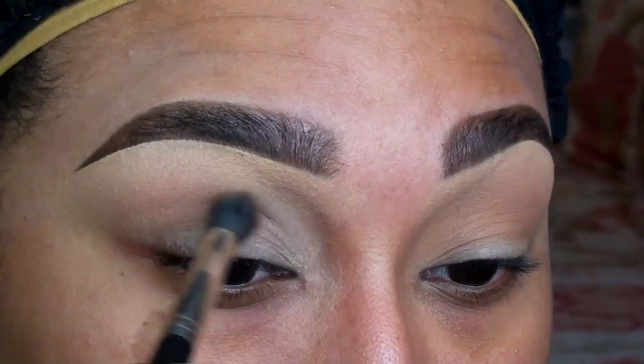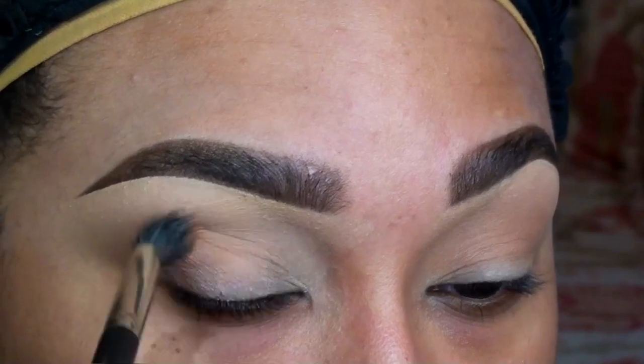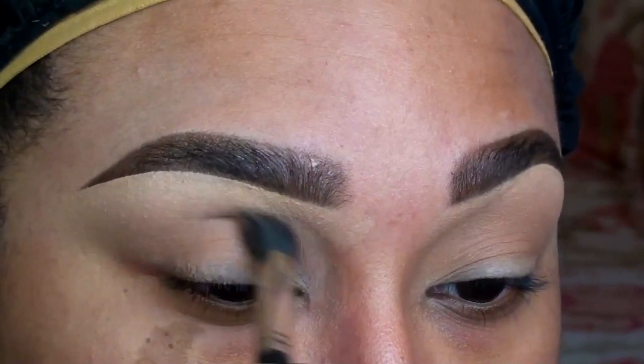The first shade I'm going in with is Oatmeal Tan by Coastal Scents. I'm applying this to the crease with a fluffy blending brush as my first transition color.